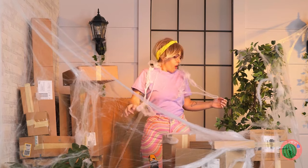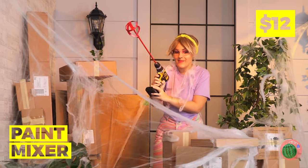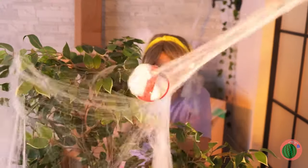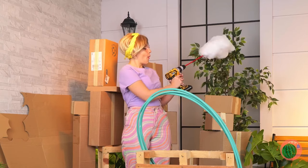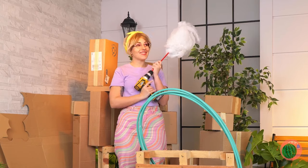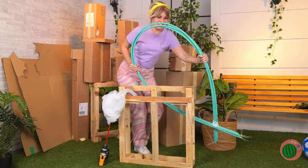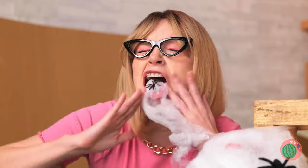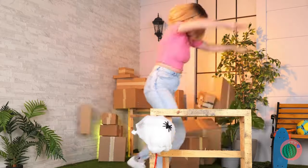Let's start by clearing these cobwebs with the help of our handy paint mixer. It almost looks like cotton candy. But it sure doesn't taste like it.